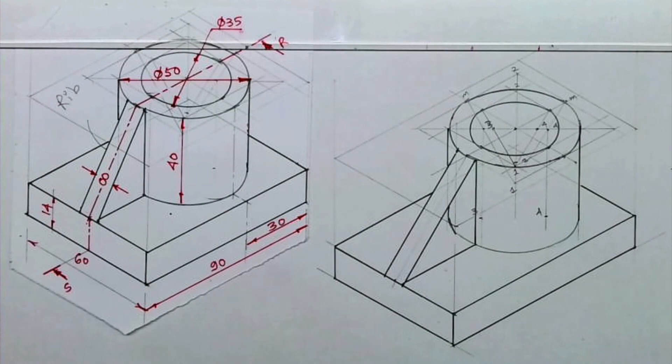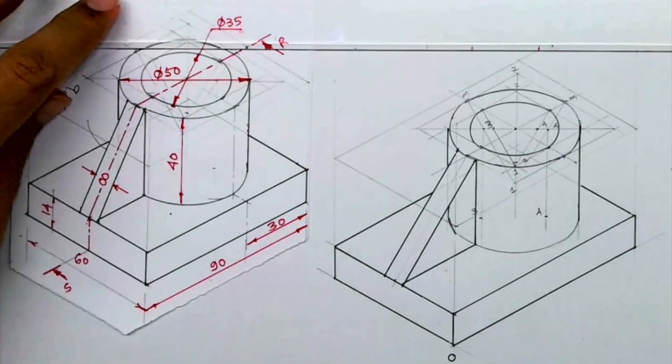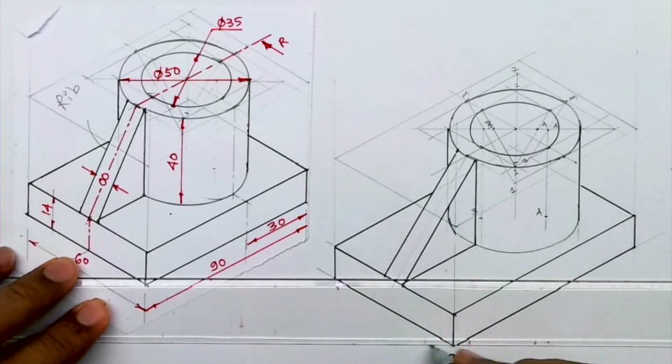We are done with the isometric of this problem. I hope you have understood this. Thank you.